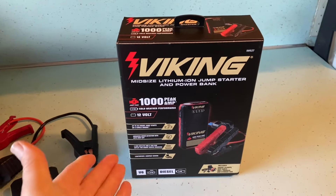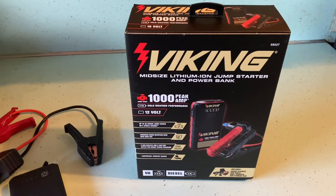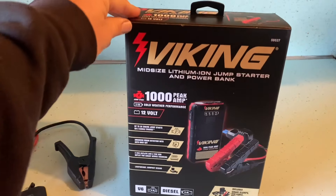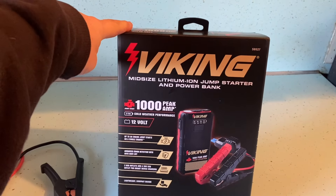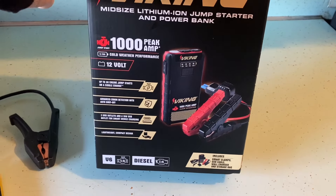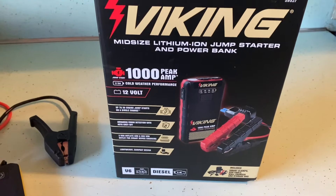What's up guys? Has anybody bought this? I got this at Harbor Freight. I used a 10% off coupon when they were running a sale. It's the Viking 1000 Peak Amp Jump Starter Pack and Power Bank.